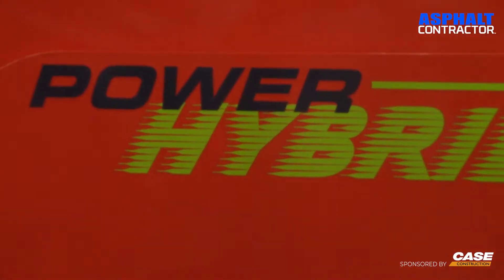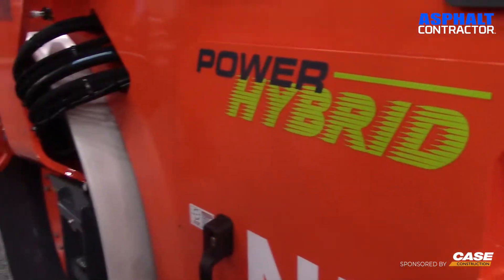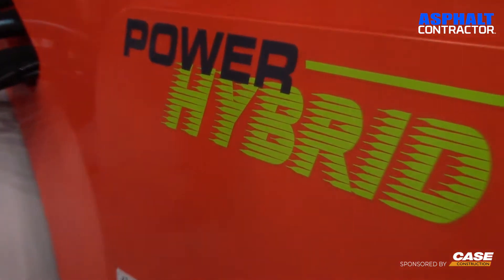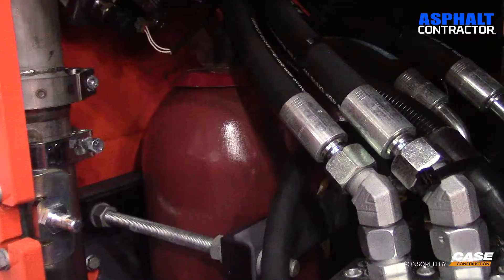To my understanding, this is the world's first hybrid roller. It actually operates with a smaller engine — 74 horsepower instead of 114, which is on the standard model. And it uses a hydraulic accumulator at times of peak power; when it needs peak power, it draws the power from the hydraulic accumulator. There are a lot of benefits to that.